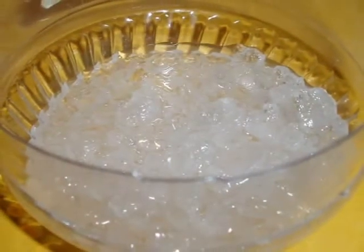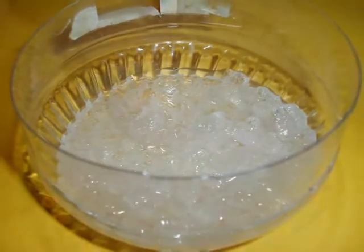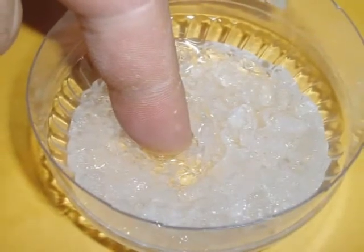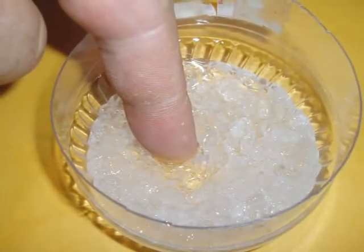This looks just about right. Water is apparent, but you can still see the salt crystals. If you touch it, it should have the consistency of a snow cone. Remember, a dry solid will not work, and all liquid will not work either.